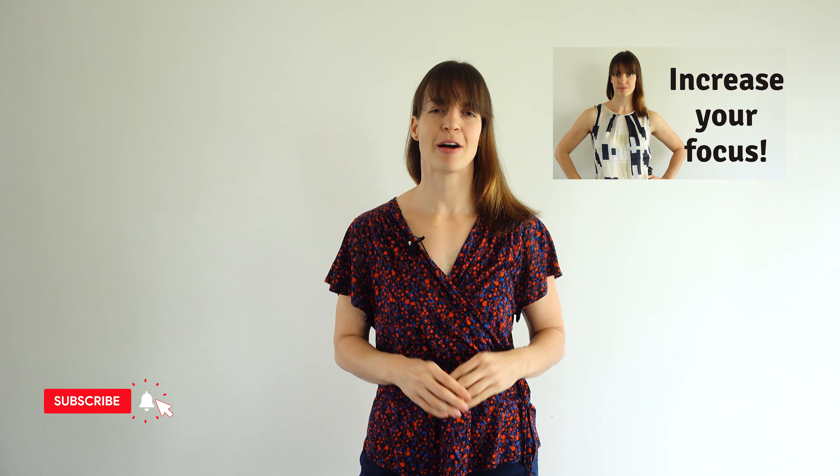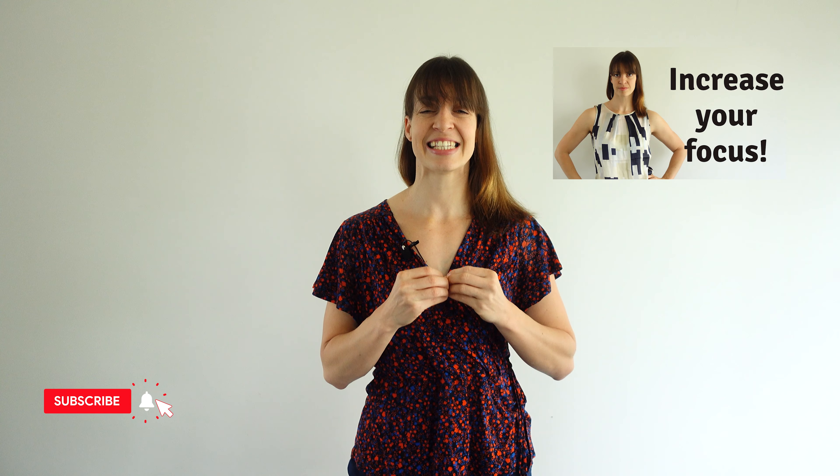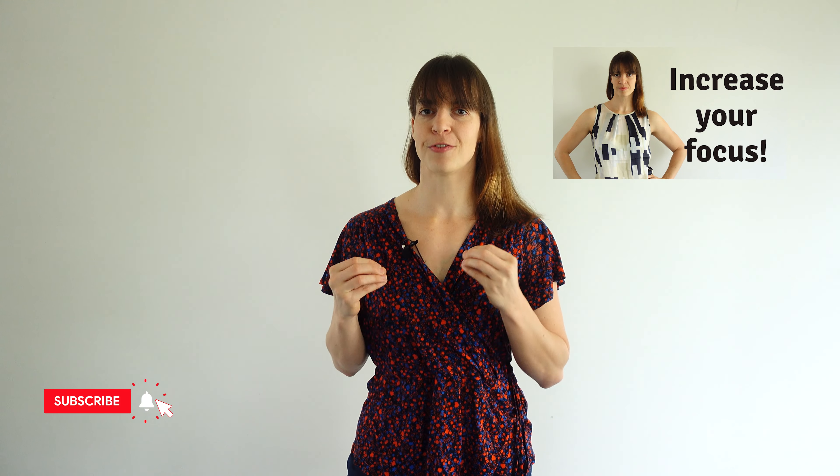Do you want to be able to work for 90 minutes with absolute focus and intensity, with no distraction, so you can produce masterful work? If so, keep watching. Last Tuesday's action we talked about general cognitive fitness and what you need to do to improve that. If you have not watched it, go there and watch it now because it's essential for your focus training. Today we are going to talk about how you can train specific focus on the work you do.